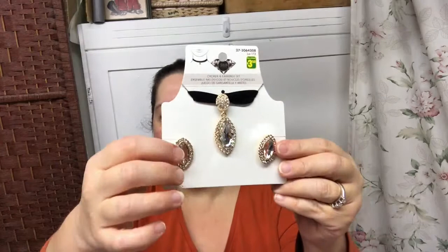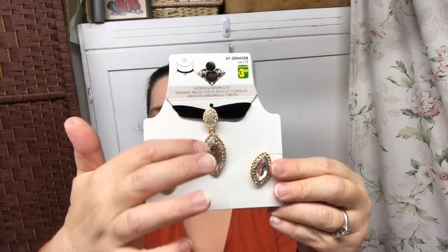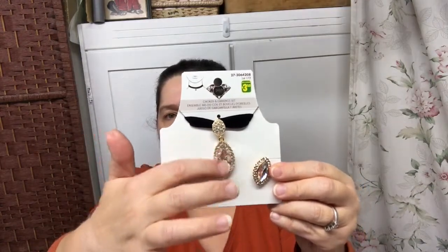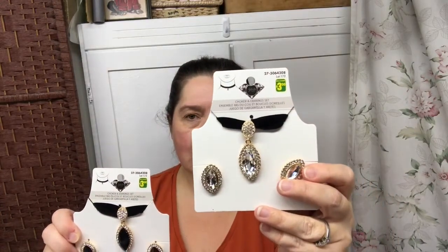I found some lovely new pieces of jewelry. They have these choker necklaces with matching earrings, and I was drawn to this one with a fake diamond with the gold. This set is $3.50. I got this one, and I also got the one with the black, or the onyx. We could pretend it's onyx, we could pretend this is a diamond. I thought they looked very nice — what a way to dress up a simple dress for an occasion.